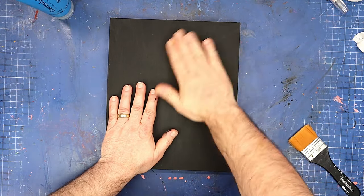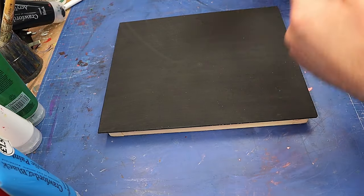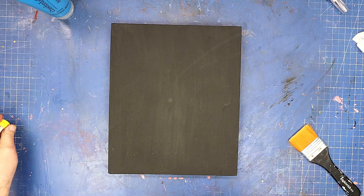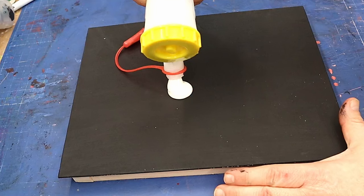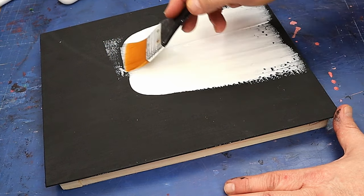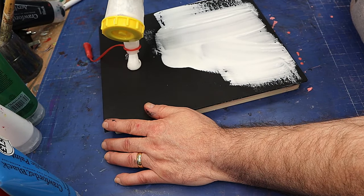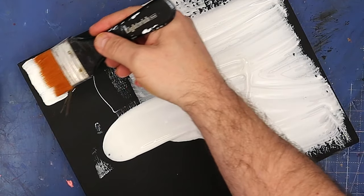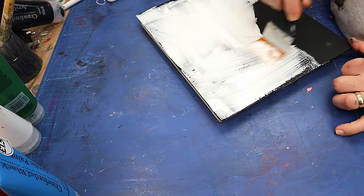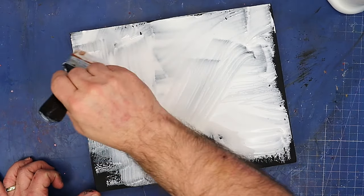I've seen this done by a lot of different people — I apologize I can't remember where I last saw it, otherwise I would acknowledge them. All they're using is a white glue, putting it on quite heavily and thickly onto your base and spreading that over fairly thickly across everything that you want to crackle. This works and it's going to be so much cheaper than buying the crackle paste, but you do have to work quite quickly because this glue dries really fast.